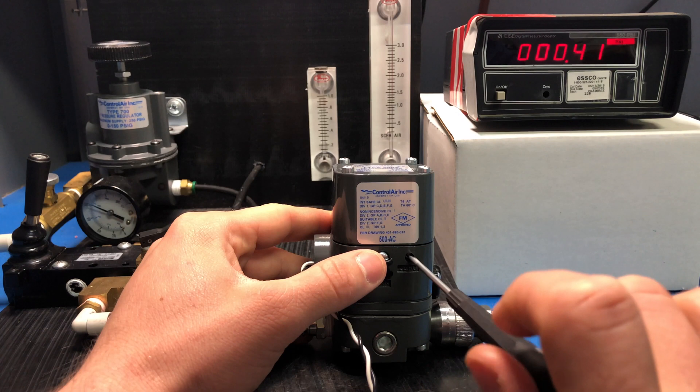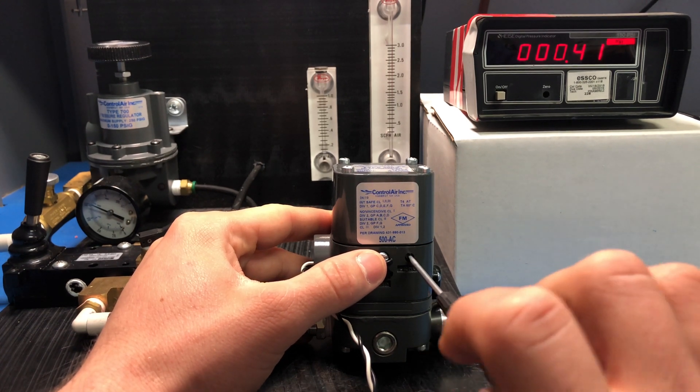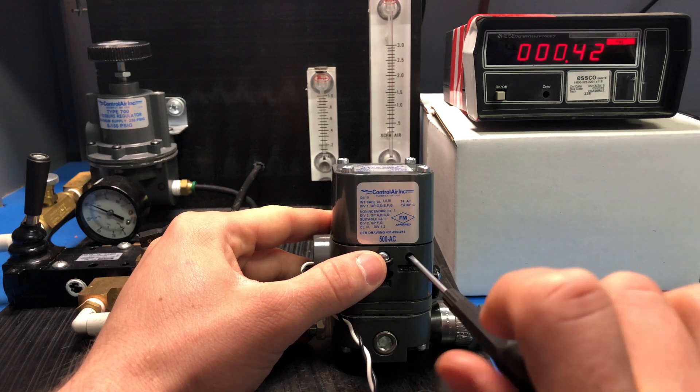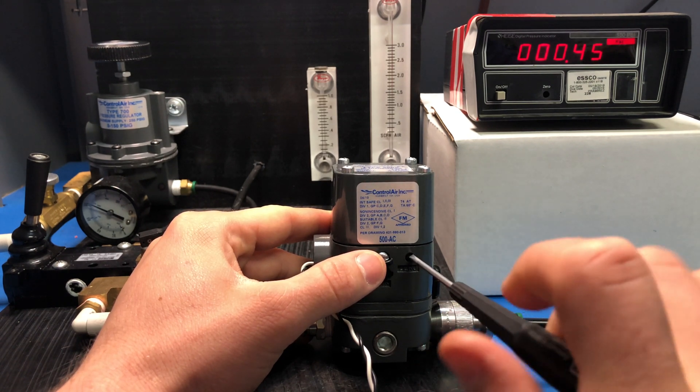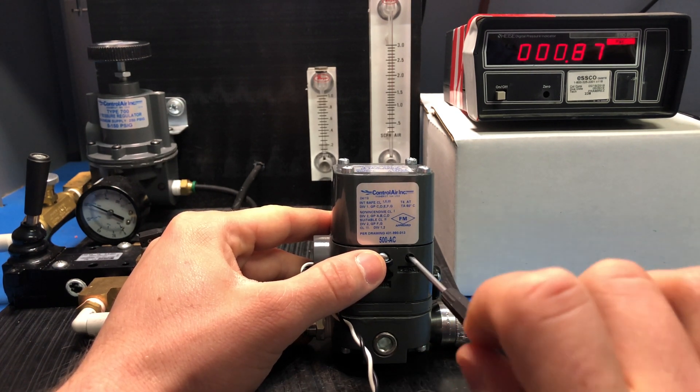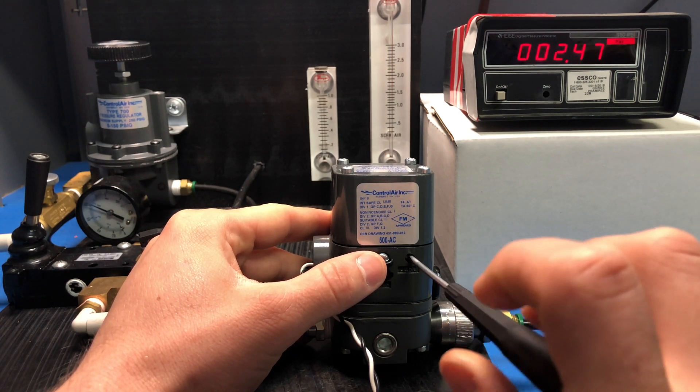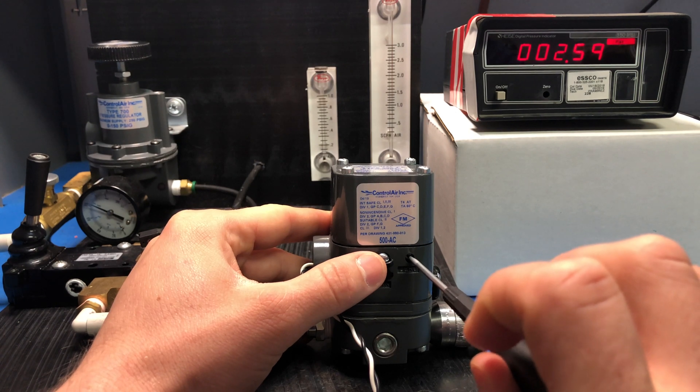What you'll notice is that even though I'm turning it — I've probably turned it about 6 or 7 rotations at this point — I'm still not seeing any output. Keep going until you see downstream pressure change. Now that we're seeing pressure climb, I'm going to keep turning this screw until I see 3 psi of output pressure. This is going to be setting my minimum output.